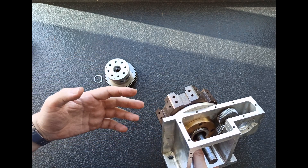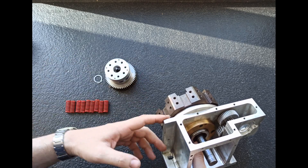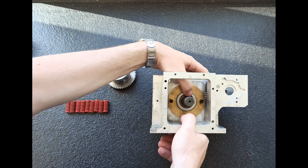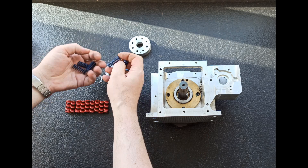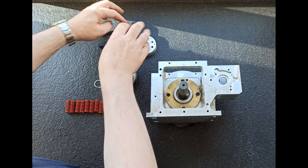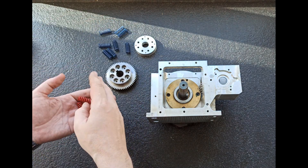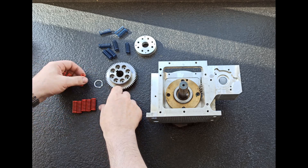Ahora enseñaré más tarde cómo se desbloquea y se produce el giro. De aquí, lo mencionable son los muelles — tiene ocho muellecitos, son muelles de matricería. Estos son de tipo medio, pero los voy a cambiar por unos más fuertes, posiblemente la siguiente medida.